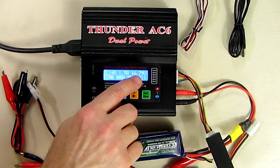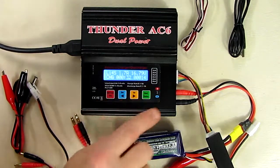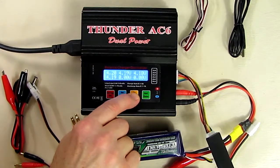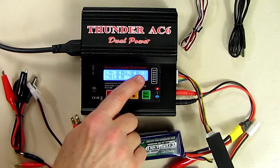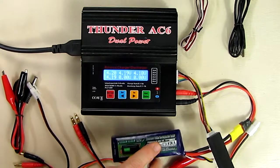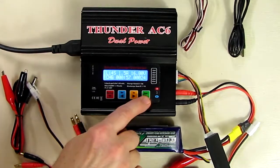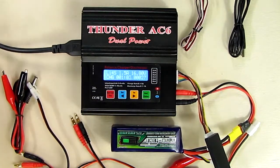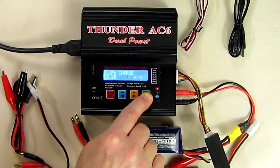The display shows charging time on the bottom right and milliamp hours going into the battery. If you hit the right button you can see the voltages of all four cells — 4.20, 4.19, 4.18, 4.19 — all very close together. The closer those cell voltages are, the healthier your battery is. When charging is complete it will beep and let you know it's finished.